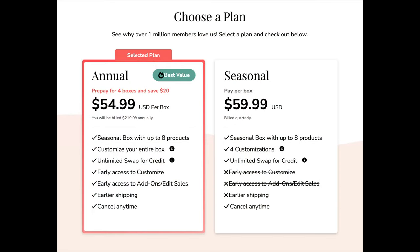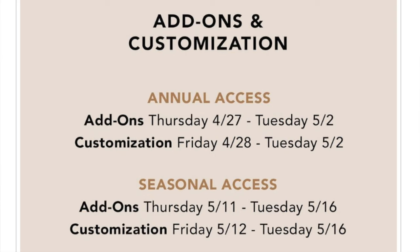Just a reminder: if you're not familiar with FabFitFun, it is a quarterly subscription that has beauty, skincare, home goods, and a variety of things — that's one of the reasons why I love it. I am an annual subscriber. I think you save $20 over the course of a year, so each box ends up being about $5 cheaper. You also get a two-week advance selection, so it really pays to purchase the annual subscription if you can afford it.